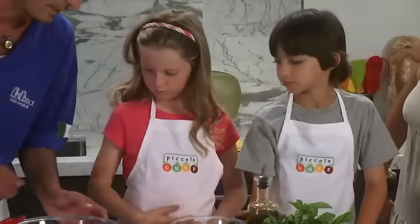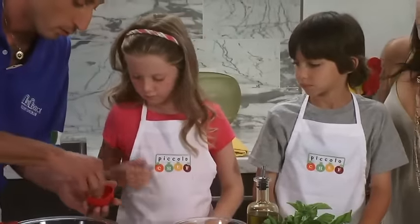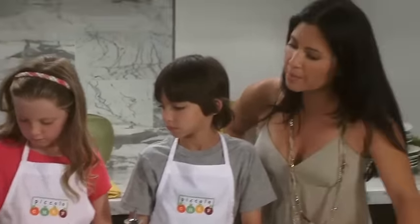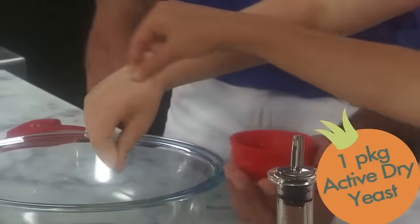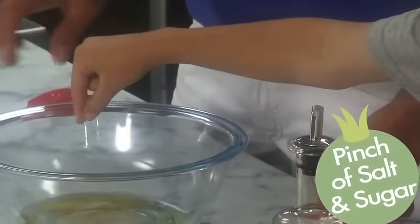Stop! Okay, diamo un po' di lievito. Now we're gonna put a little bit of yeast in there. Now Annabella, it's your turn. And Ethan. And this yeast is what makes our pizza rise, right?